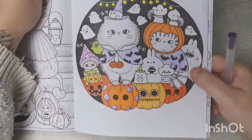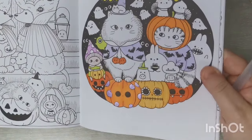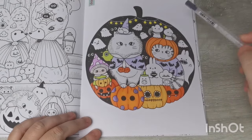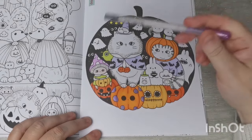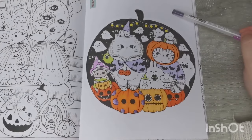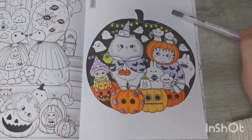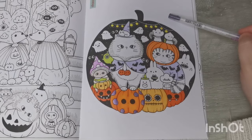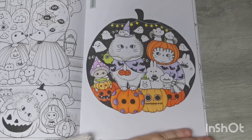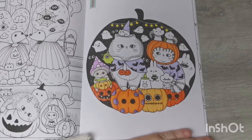That looks really cute! I like that — it's adorable. I'm not sure whether I want to paint the background or not. Part of me does, but another part of me isn't sure. I'll have to have a think about that one.